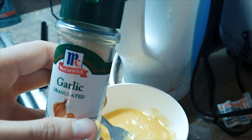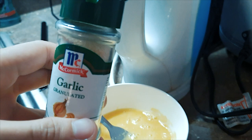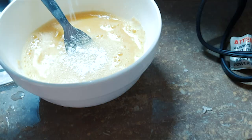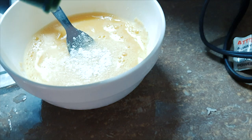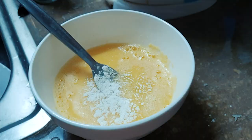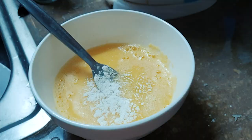Then we put garlic granulated McCormick. I already added some earlier so there's quite a bit — and I prefer more because you can really taste the flavor. Then onion powder too — a good amount. After that, mix it again.